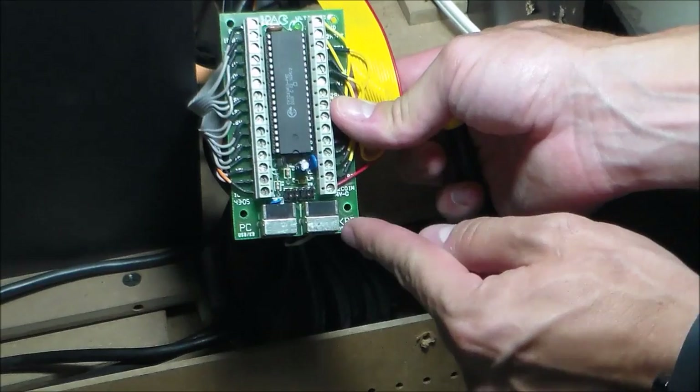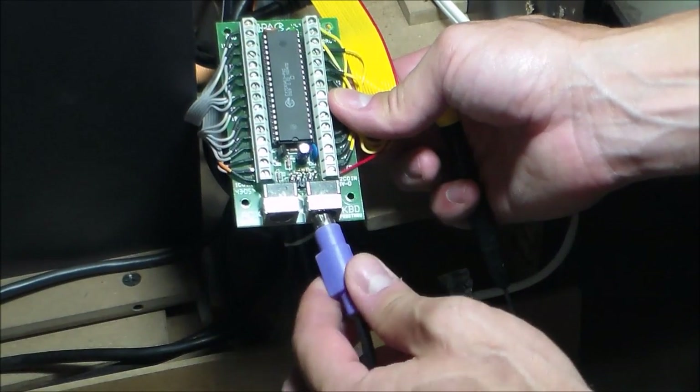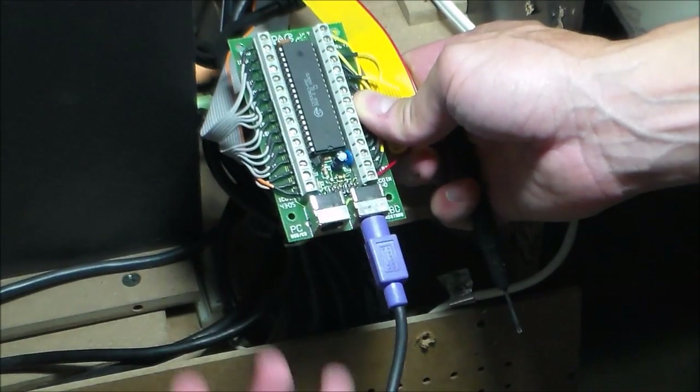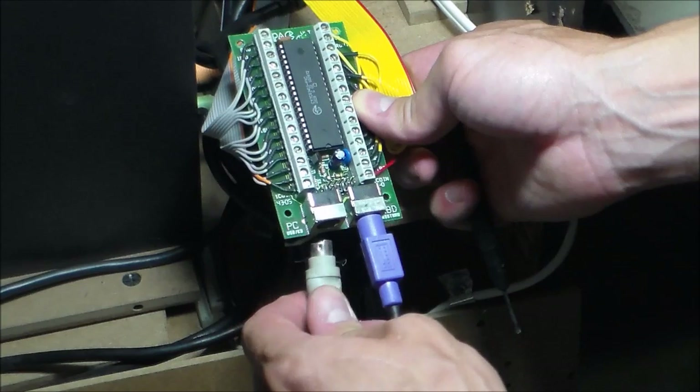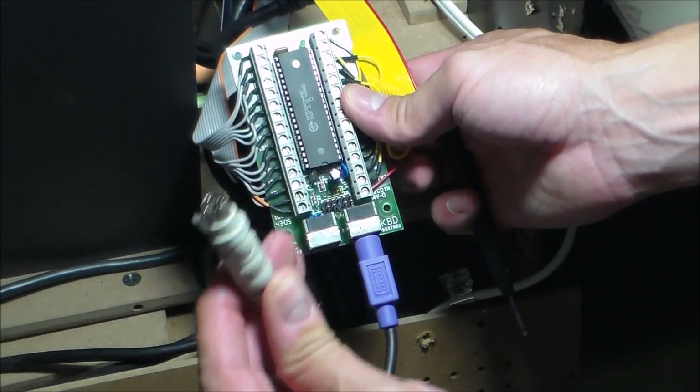And then you want to connect your keyboard. So I'm going to plug in my keyboard right here and then I'm going to plug in the other part of this connector to my PC. So this plug is connected to my PC.